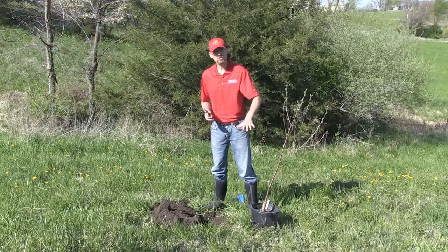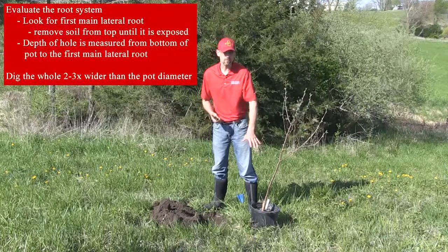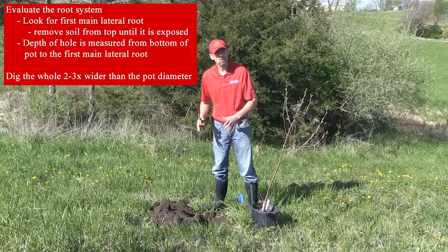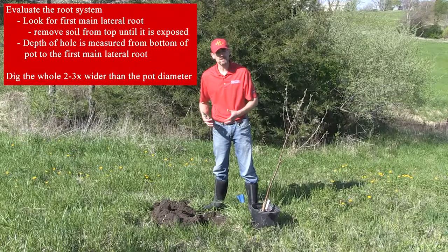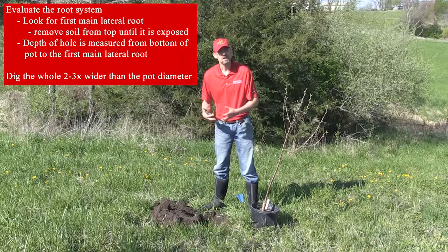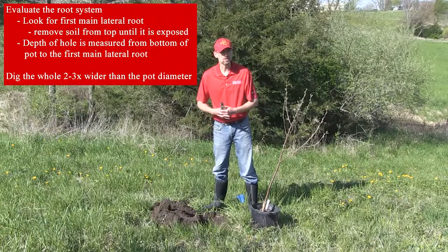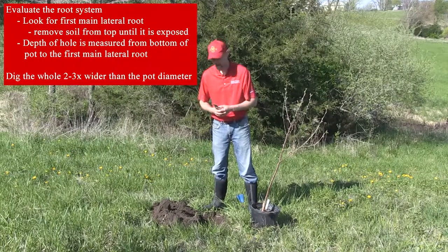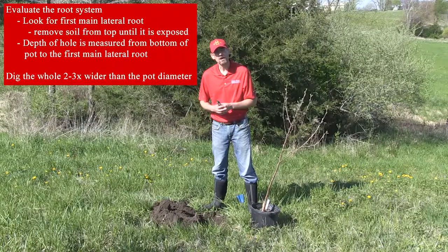Step two, once you get your tree, is to evaluate the root system. Today I evaluated the root system off camera and was able to dig the hole. We're blessed with some very good soil here in Iowa — it's not compacted in this location, it's good black dirt, so I didn't have to dig as big of a hole as I normally would. If we're on poor soils or heavy clay soils, I'm going to dig a hole two to three times the size of my pot.